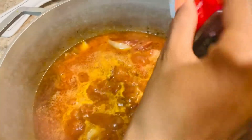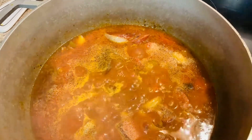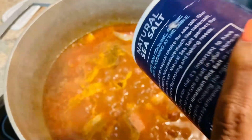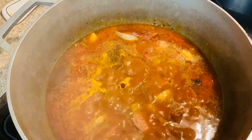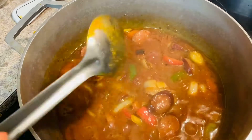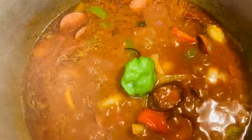A little bit of black pepper, and about a little bit of salt. Let's see what's missing with the sauce. From there we can just go ahead and add our Scotch bonnet pepper. We're going to cook and keep it going.